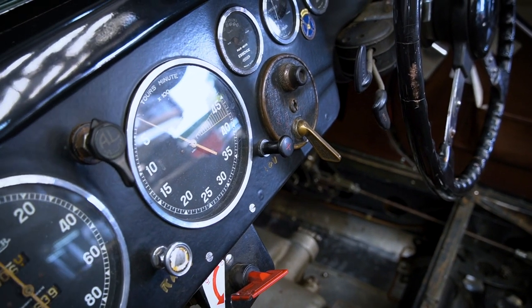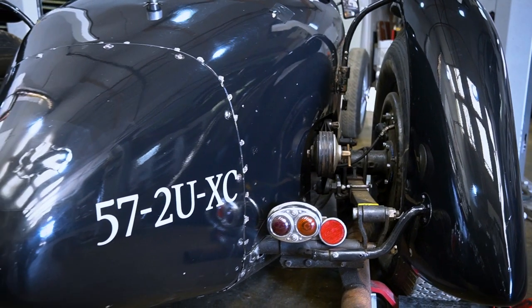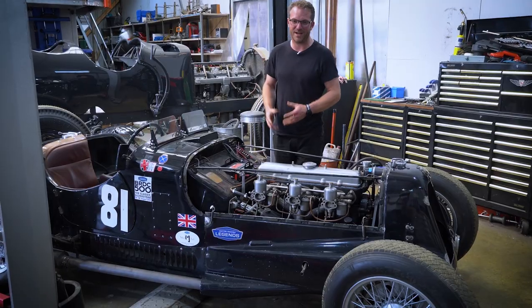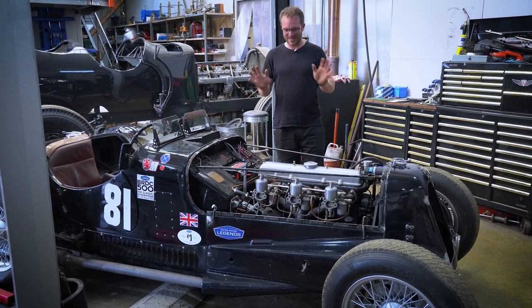It's needed quite a bit of things doing. We re-lined all the brakes and adjusted them, and there were actually components missing from the brake system, so we've made those parts and fitted them back in. Now the brakes are working perfectly and they're all balanced and correct.